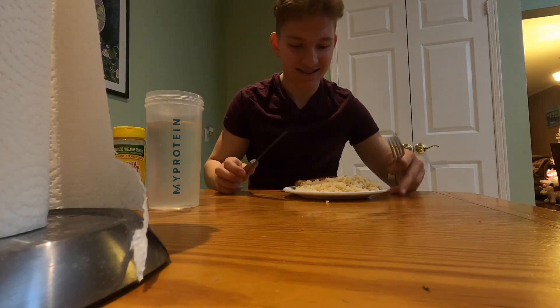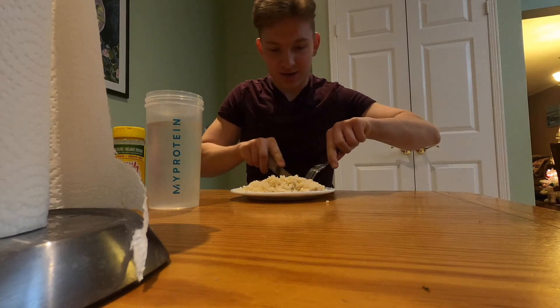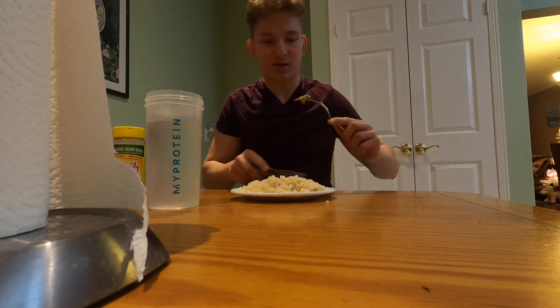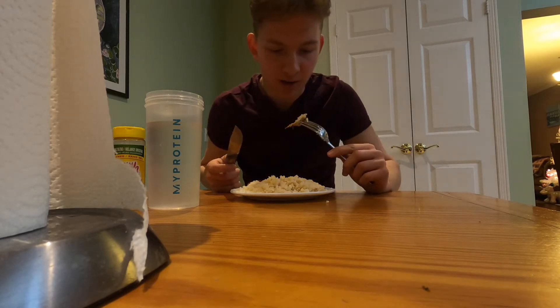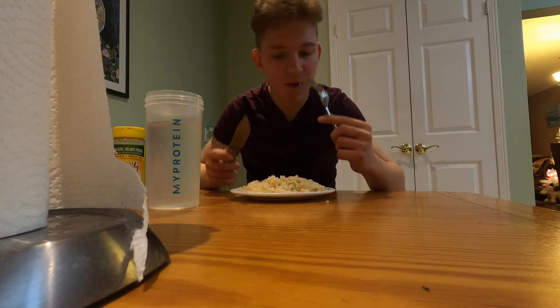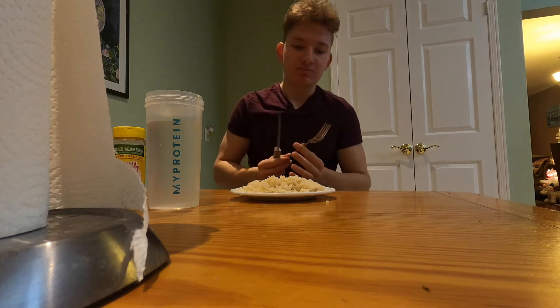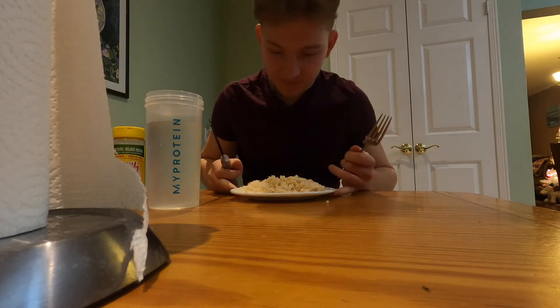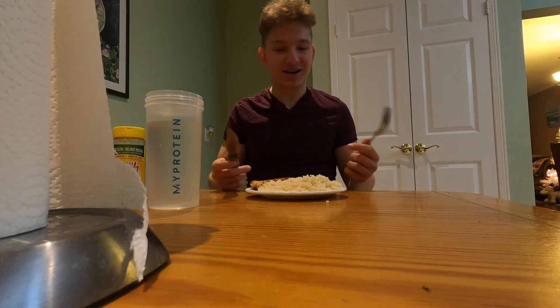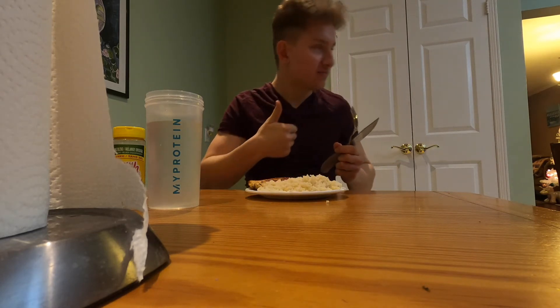Alright, so taster test. I'm going to try out this chicken breast — let's see how it is. First time trying the Kirkland type, the frozen ones in the bags you get. Let's give it a try. I mean, it's just like any other chicken. I'll eat it. It's alright. Pretty freaking good. Pretty good.